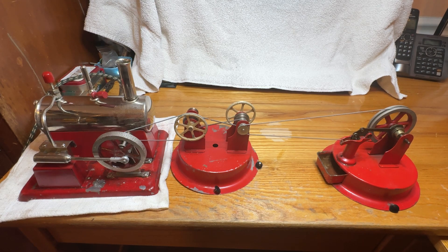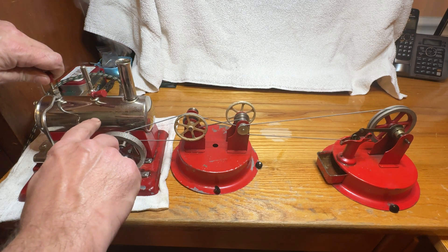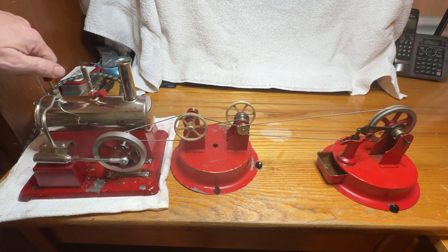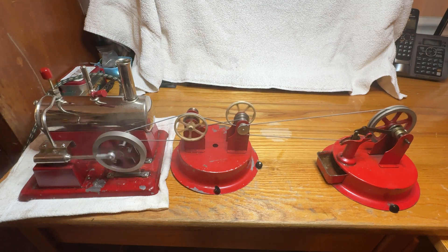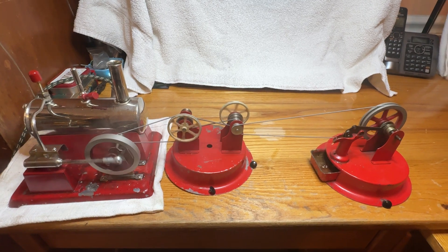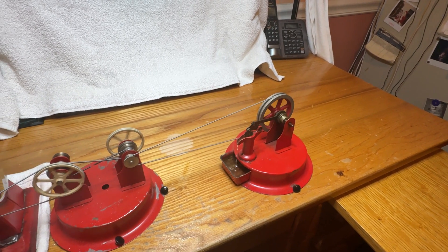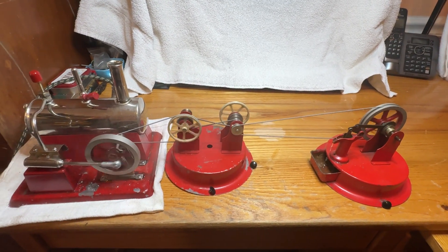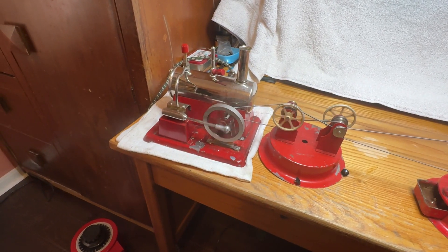Build up a little steam. There I go pumping water. Transmission is transmissing, and the steam engine is steaming.